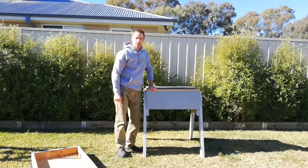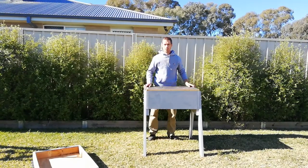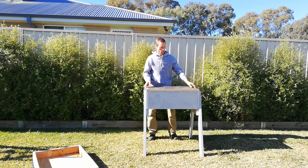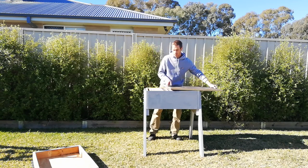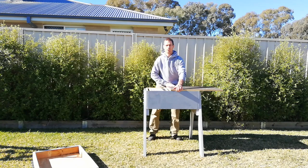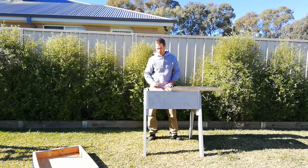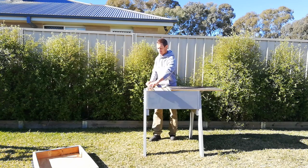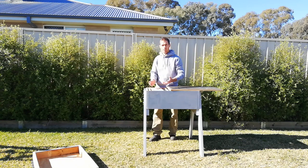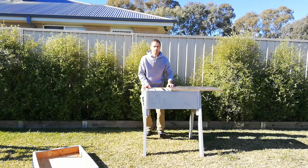I lock this hive at a height that's pretty much perfect for me so I can inspect the bees. When inspecting, I only take off the inner cover a certain amount so I'm not exposing the whole colony — only a certain section. As you can see it's the perfect height to remove the frames, put them back in, and be good to go. Very easy — no bending down to inspect your colony.